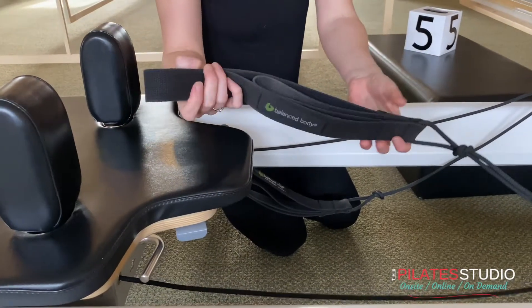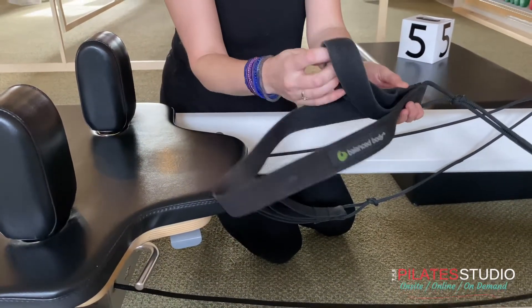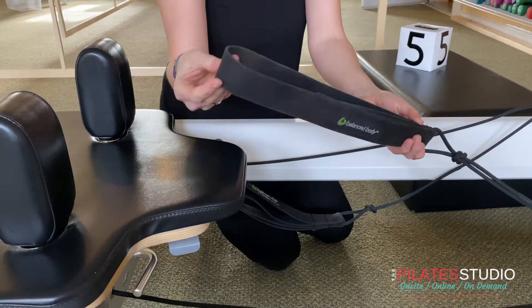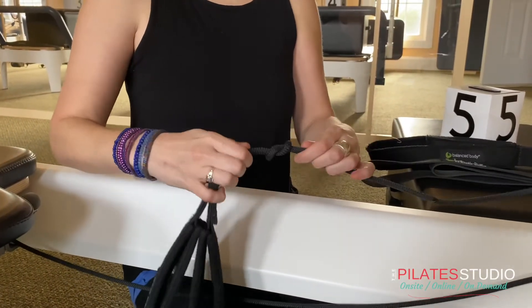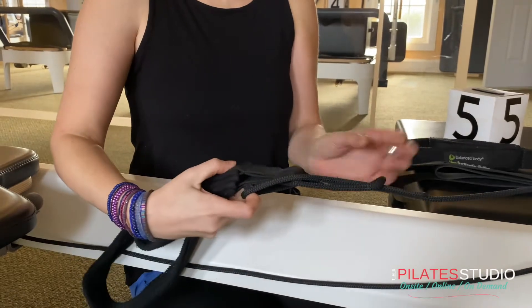These are the straps and the loops. The small loop is typically for your hands and the big loop is typically for your feet. Many clients bring their own personal loops, and it's very easy to swap them in and out.